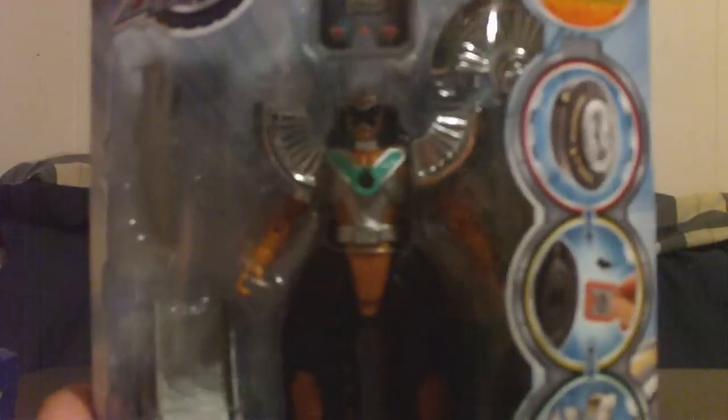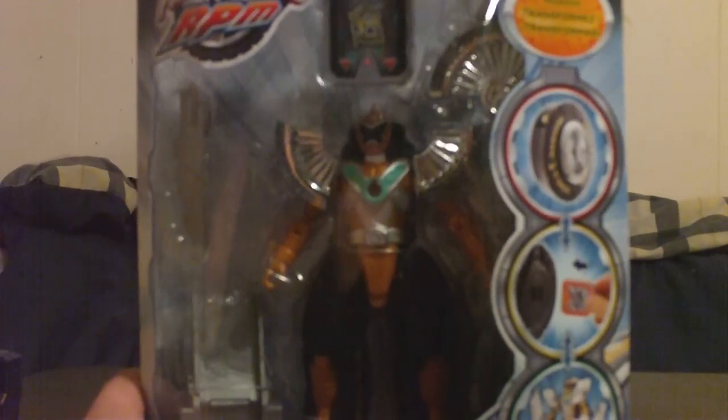It shows you how to use the base to launch it, and it just goes through the steps and how to unlock it with the engine cell. The sign says Racing Performance Machines in different languages. And that is basically the packaging, so let me get this out and show you what it all is.